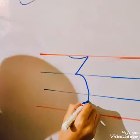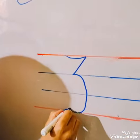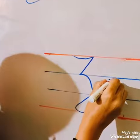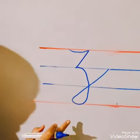Touch the red line, and then from the blue line to the second blue line. This is our cursive Z.